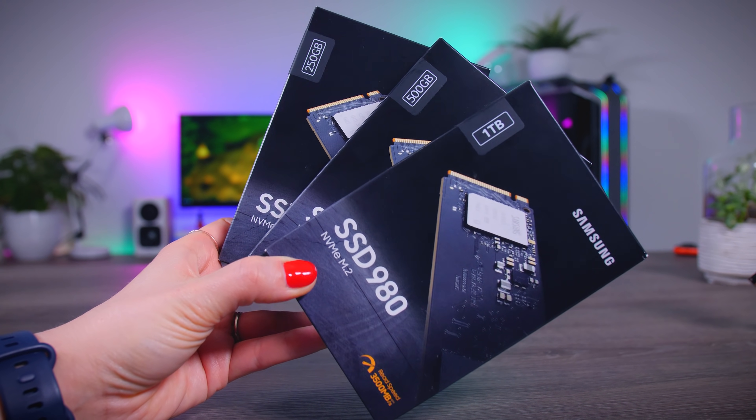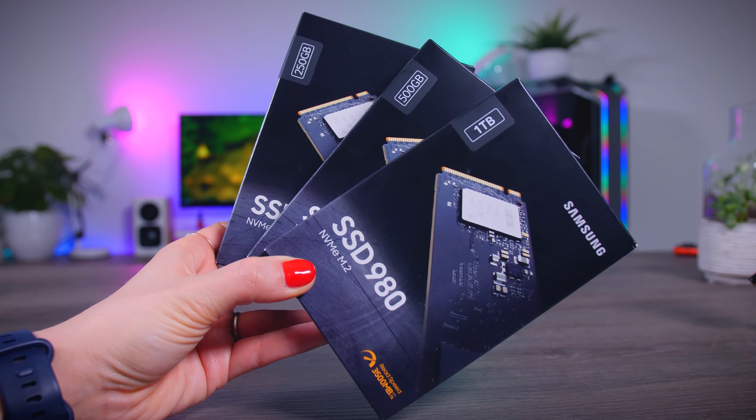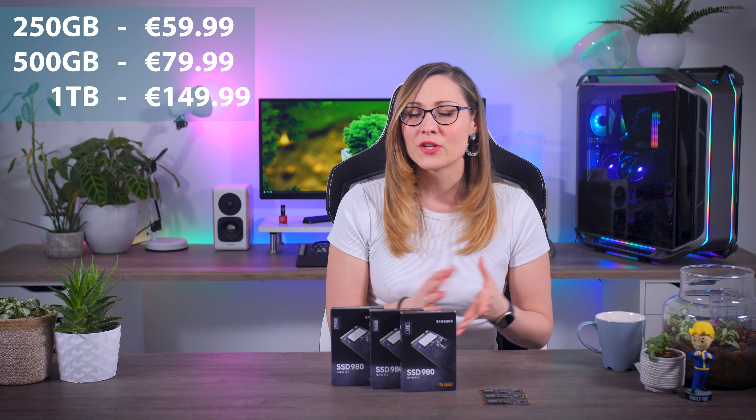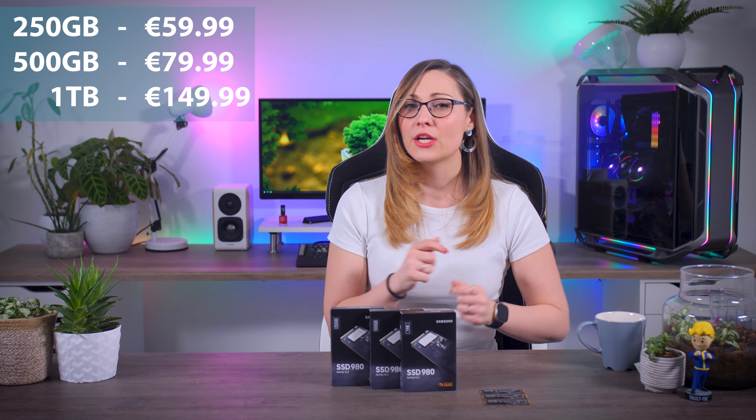It will be available in 250GB, 500GB and 1TB capacities, but unfortunately I don't have any information on whether they will release larger ones in the future. I also don't have any US pricing, but they will cost 60, 80 and 150 euros respectively here in the Netherlands. That's not really cheap for an SSD, but per usual Samsung always starts with higher recommended prices that usually go down quite a bit once they hit the market.